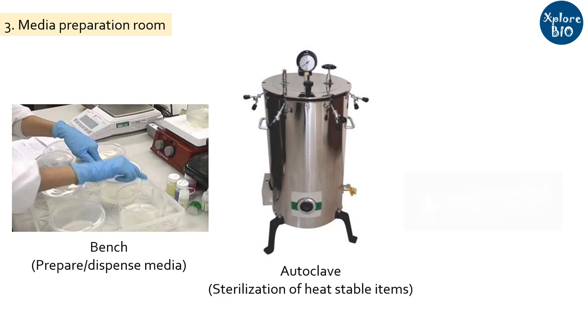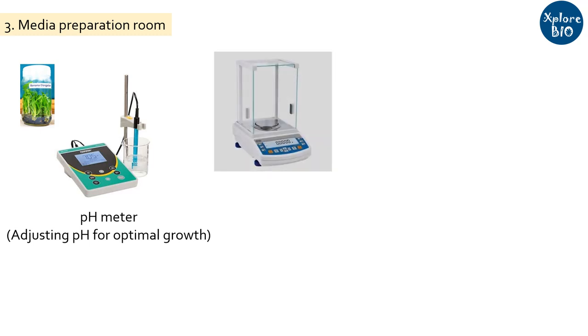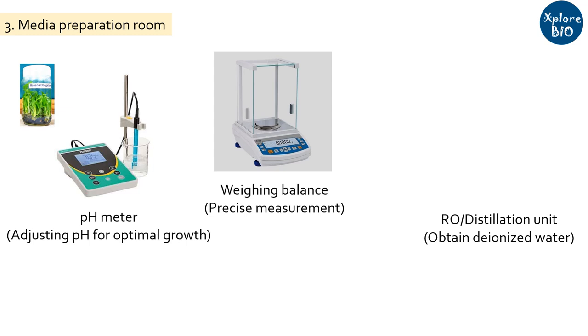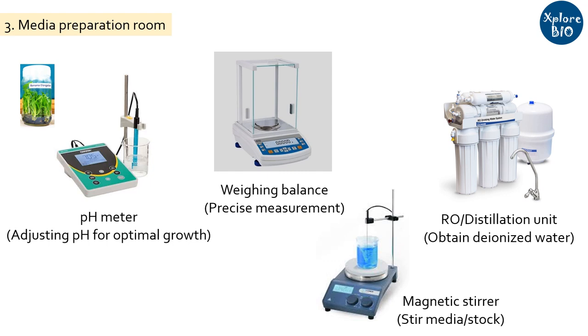For proper plant growth and morphogenesis, you need suitable pH. For optimal protein function and enzyme activity, appropriate pH is must. With a pH meter, you adjust the pH of the media to make it suitable for explant culturing. A digital weighing balance is also essential — chemicals and other components need to be weighed and added precisely to make a suitable media. To obtain distilled or deionized water for media preparation and washing the explant, you need a water distillation unit or RO system, along with a water storage and dispenser system. Use of tap water should strictly be avoided due to the presence of unwanted life forms, salts and other impurities. A magnetic stirrer is needed to mix up the media and prepare stocks — having an automated magnetic stirrer saves labor and time.